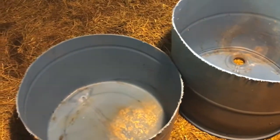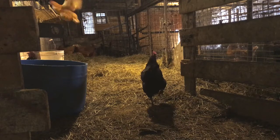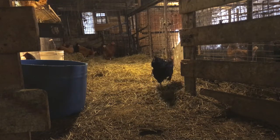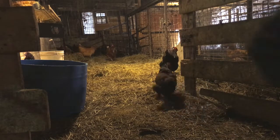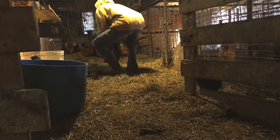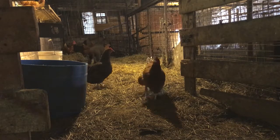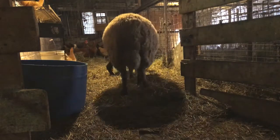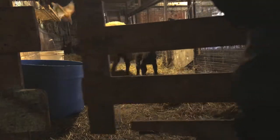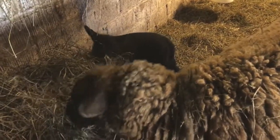And now I'm gonna put some hay in it. So I got Rosemary and Thorn in here. Got a water pail wired up there, and this is that hay feeder I just made.